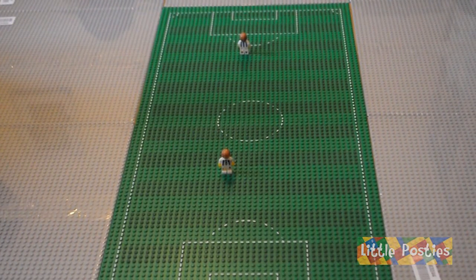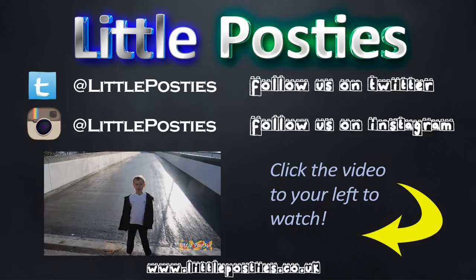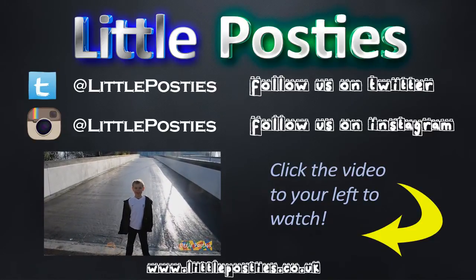Please subscribe to see the updates — bye for now. Here we are outside the windy stadium, let's get going.